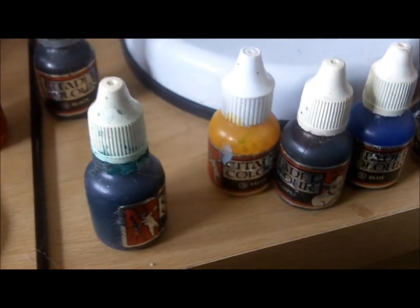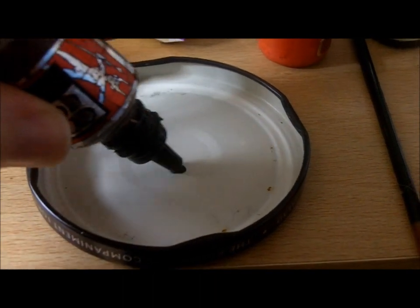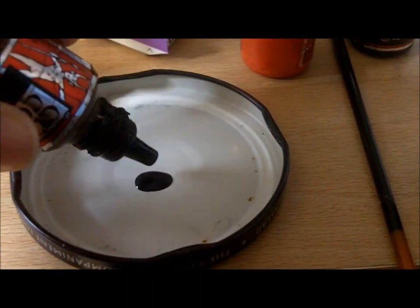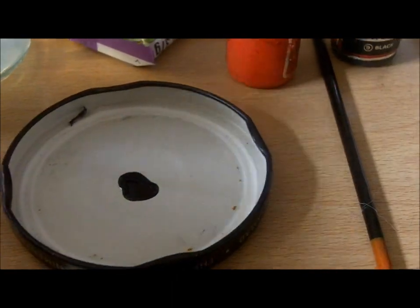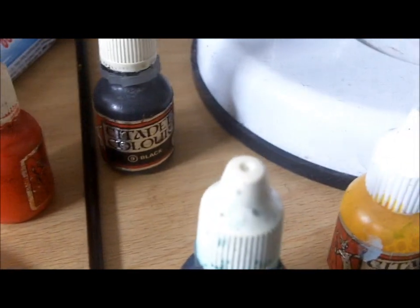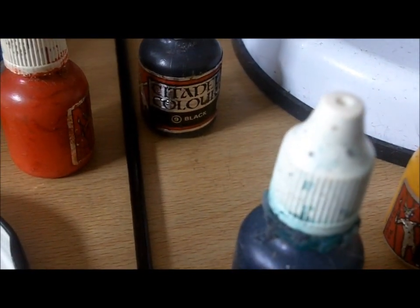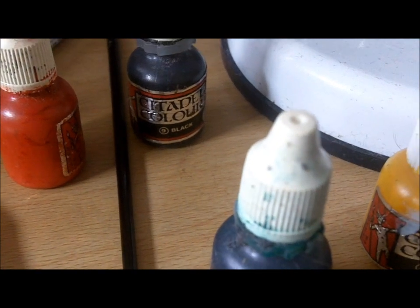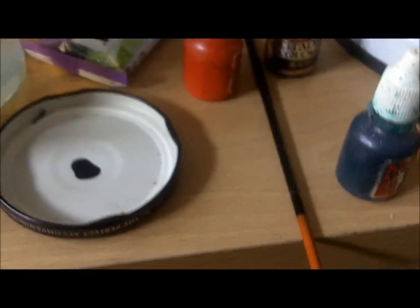I've got some of the old style Citadel colour inks - I've got a brown here and I'm just going to pop a bit into this old jar lid, just a slight bit right in the middle. Yeah, these inks are really old school, well over 10-15 years or so. So I've got the brown there.